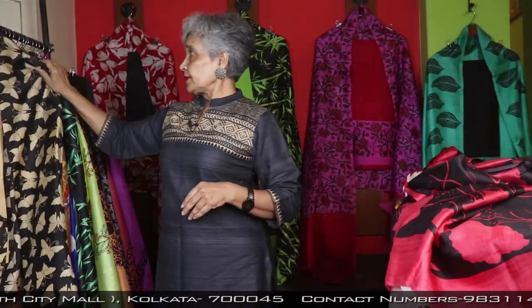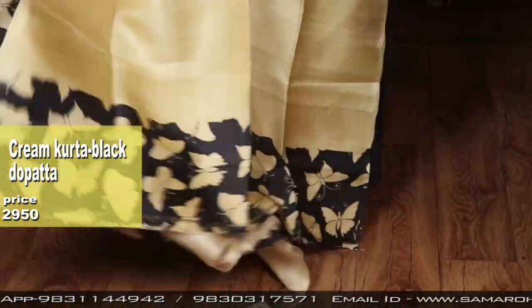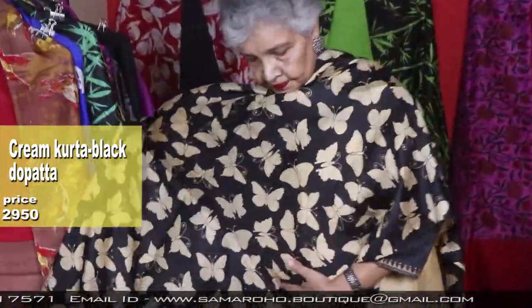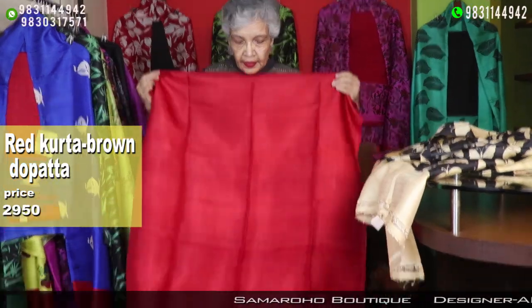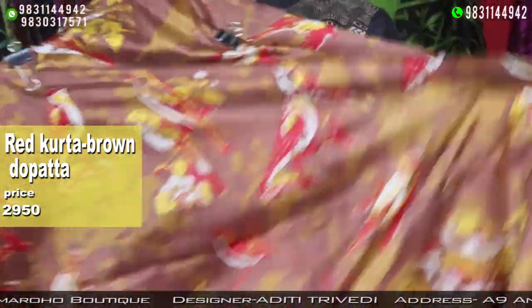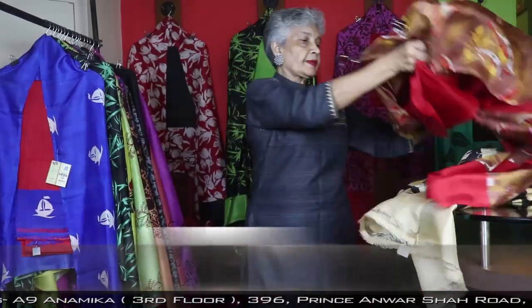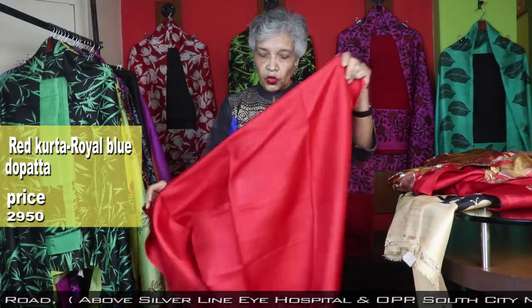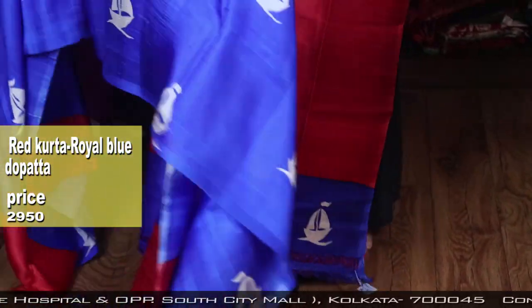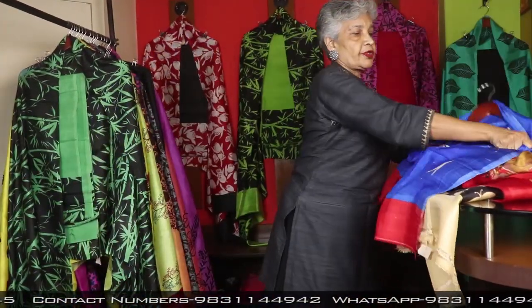Back — each one is different, no two pieces are similar. That is the uniqueness of these products, but many times I have to repeat on your request. Brown and red with nice bird motifs. It is both red and royal blue. All are 2950, anyone.